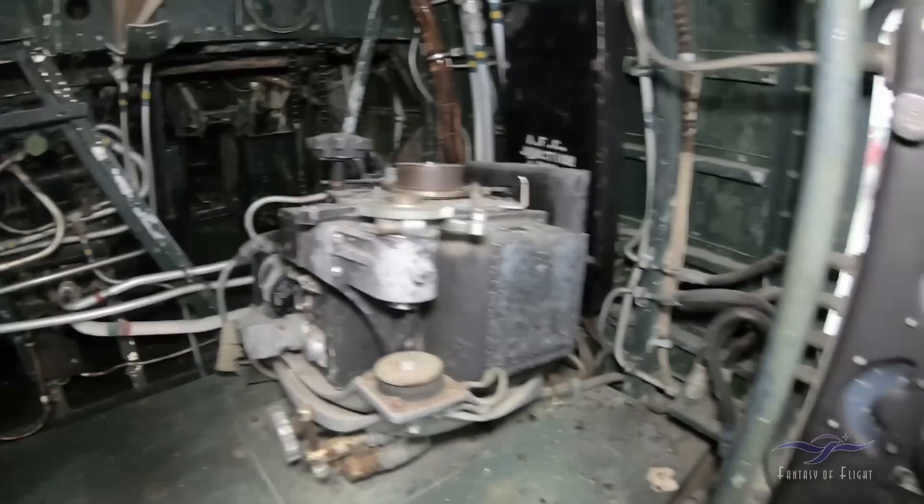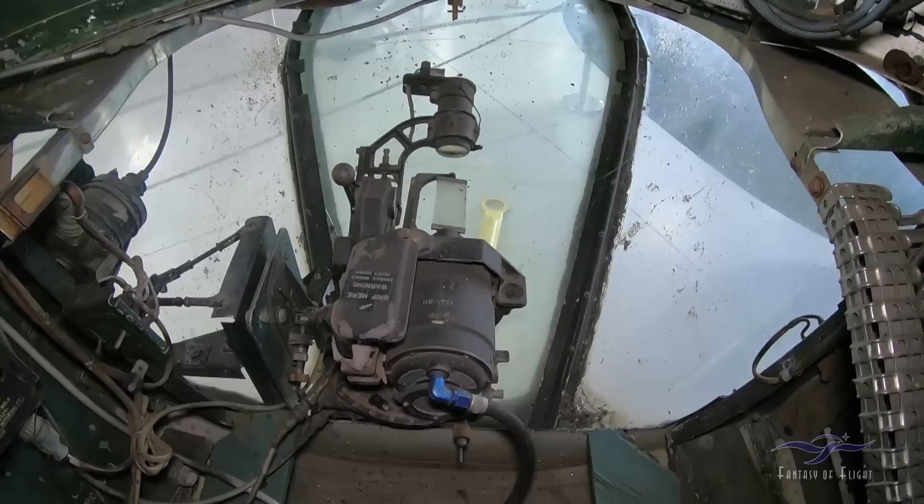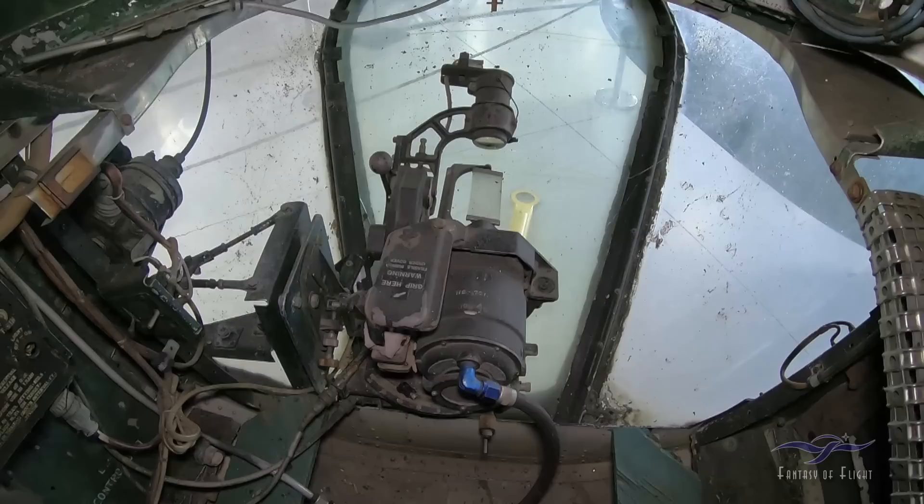Somewhere they would have had a bombsight up here. I wonder if that's part of a Norden bombsight. There's the bombsight right here. So this is kind of an early one — this is not a Norden bombsight. I don't know what that is. It says: grip here, warning, fragile, mirror — undercover bombsight. Got some little levers there.